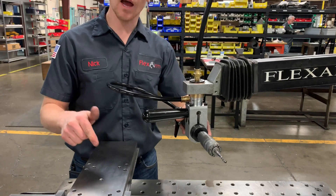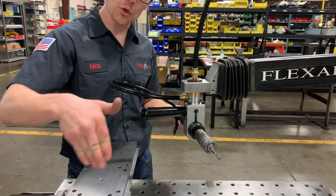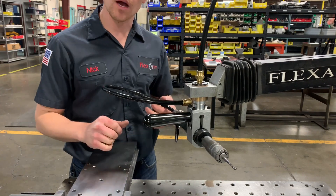We're going to come over on the side and tap the hole on this nice finished part — quarter-20, going three-quarters of an inch deep — and I'm going to show you how it's done.